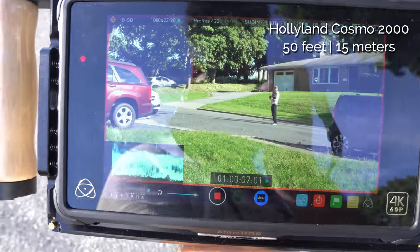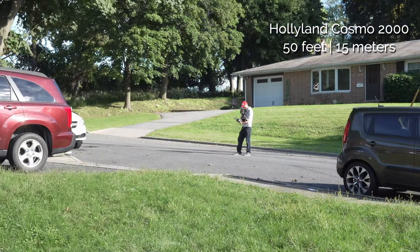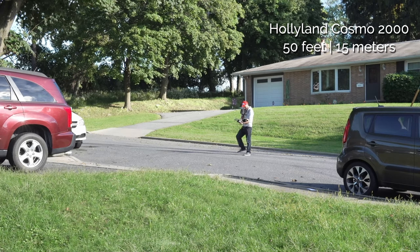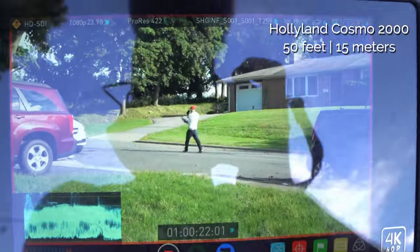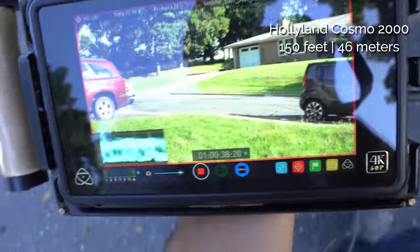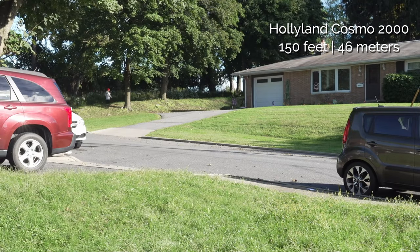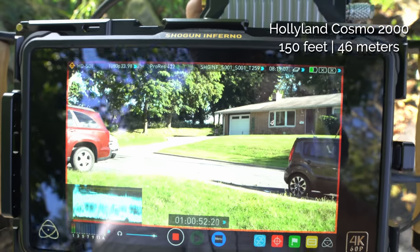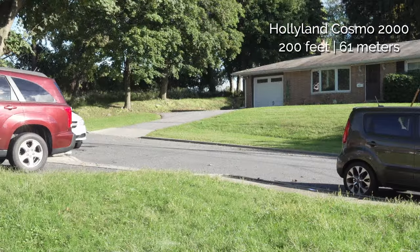At 50 feet I can hear the audio, see myself — checking for delay. There's barely any, maybe a couple of frames, but nothing you'd really notice. At 150 feet from the transmitter, still getting really good signal — in fact it's showing the signal is perfect, and again no noticeable delays.